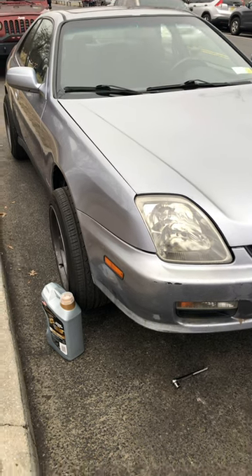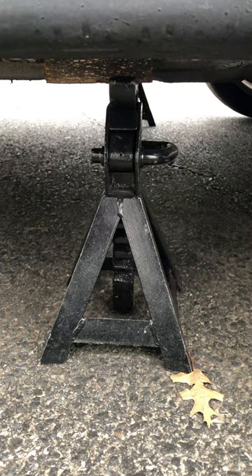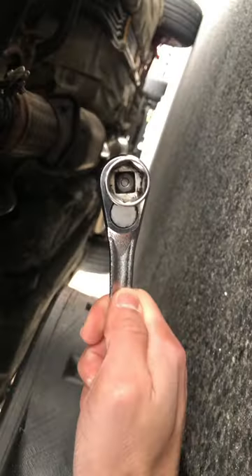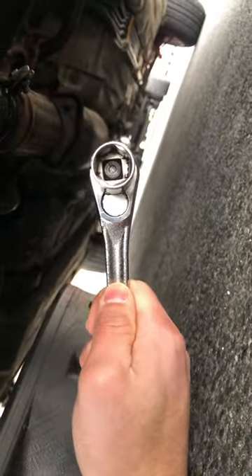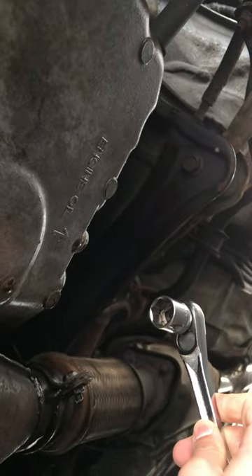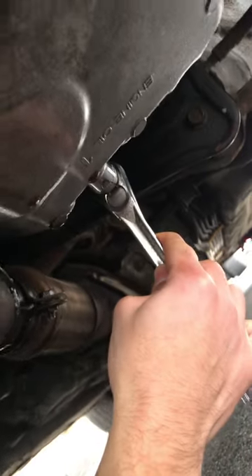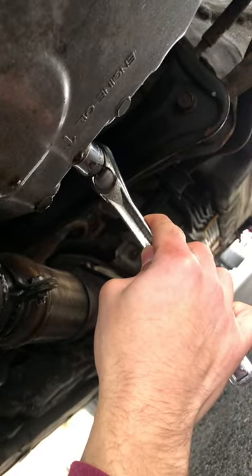To change the oil on your Honda Prelude, first jack up the car and make sure the jack stands are supported by the jacking points. Second, get a ratchet with a 17 millimeter socket. Go to where it says engine oil — you can see it right there on the front left side of the car — and unbolt the 17 millimeter drain plug.